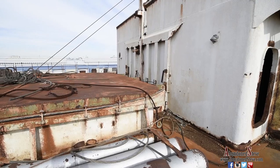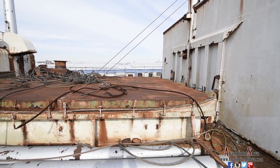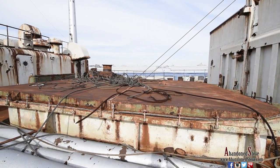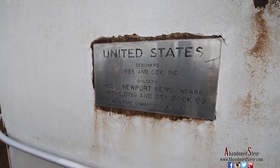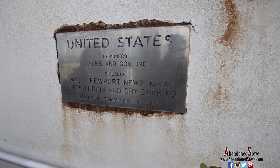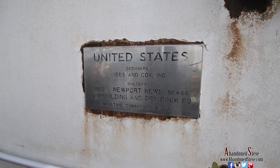This area here is where they would crane in cars, luggage, and heavy equipment. It would go all the way down to the bottom of the ocean liner — that would be the storage area, this big large opening. Here are the SS United States plaques, with the designers and builders — 1952, Newport News.